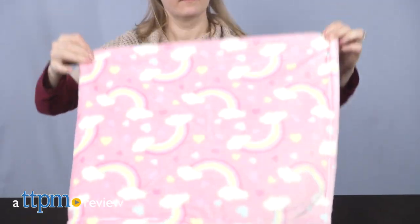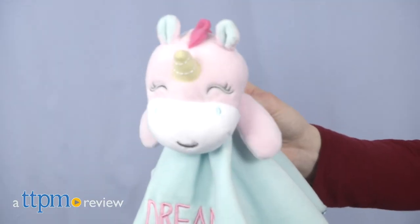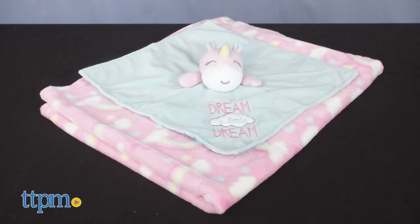Give your little one a soft place to play and something to snuggle up with. Hi, I'm Laurie from TTPM here with the Baby Starters Unicorn Plush Blanket with Toy from Rashti and Rashti. Click subscribe below to see more great baby gear reviews.